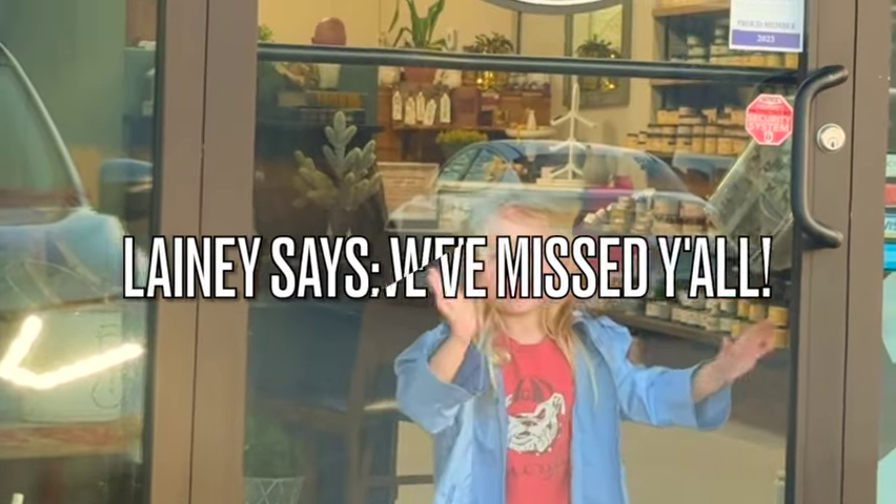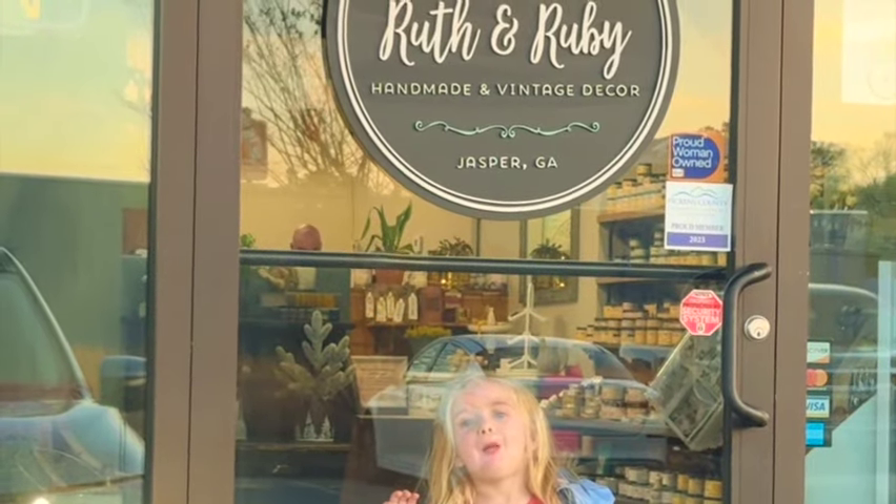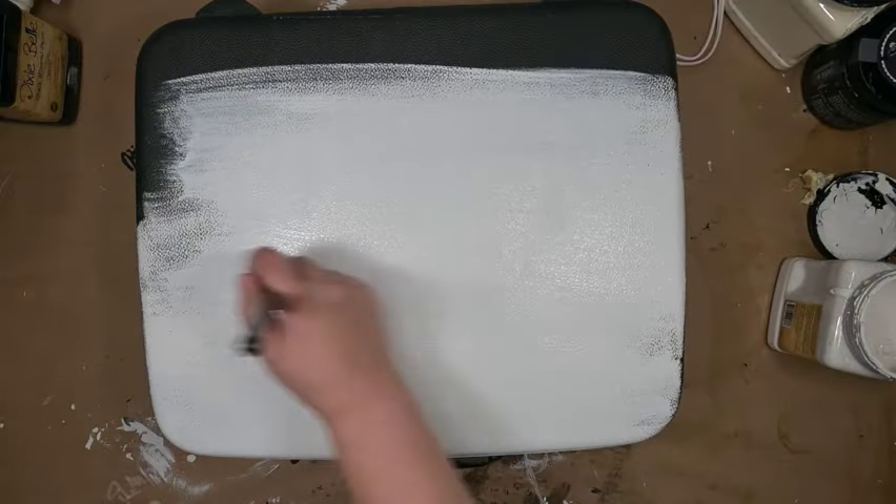Hey y'all, welcome back to Ruth and Ruby. Today's video is all about thrifted versus styled, or the new way of saying thrift flips. So let's get into it.